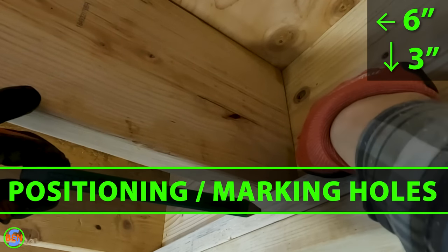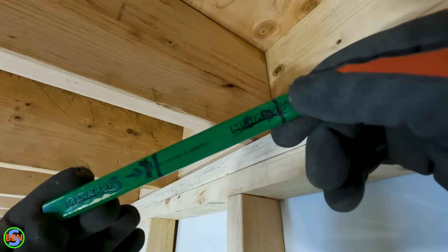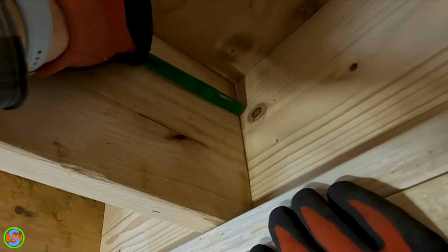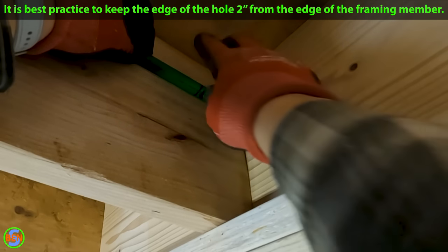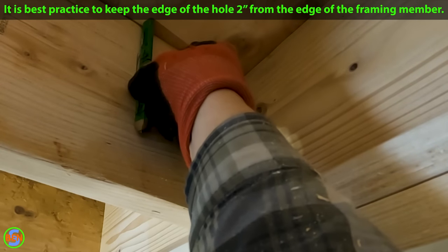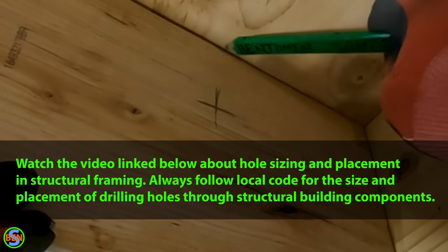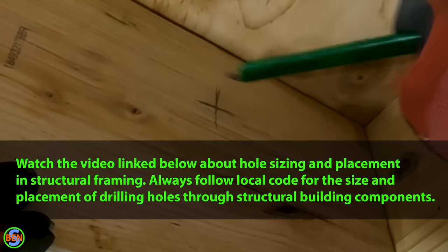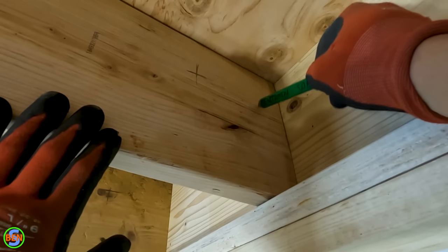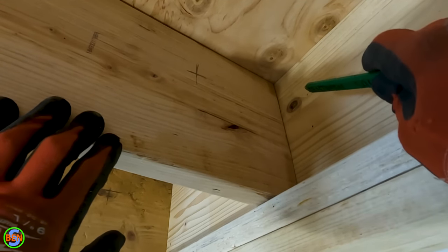For the hole placement, we're putting our hole six inches in and three inches down from the top. A quick way to mark them is to make marks on a pencil — six inches in, three inches down. The main thing is you have to be down far enough that you're not going to have any screws coming from the top hitting that hole or from the end. Generally you want to stay away from the end because that reduces the strength of the board, so staying six inches in from center is a pretty good middle ground.